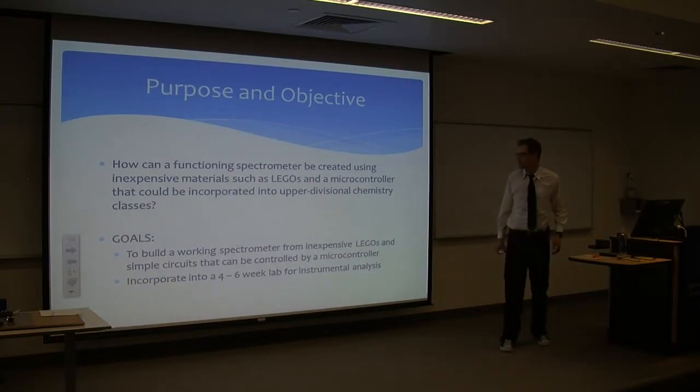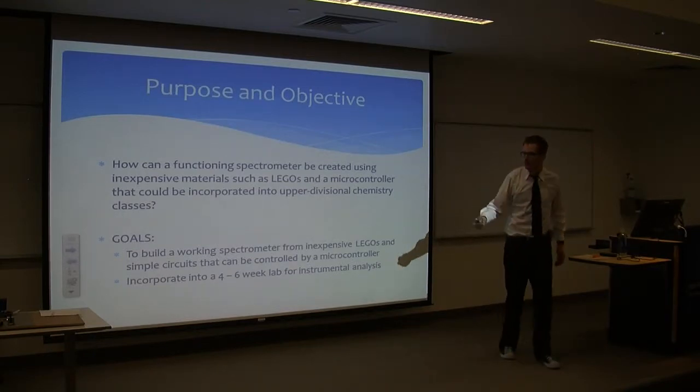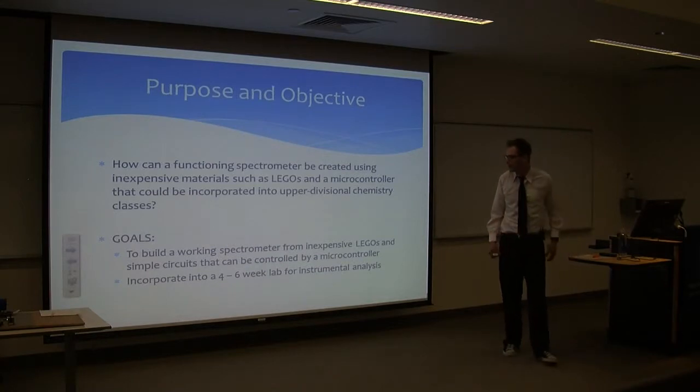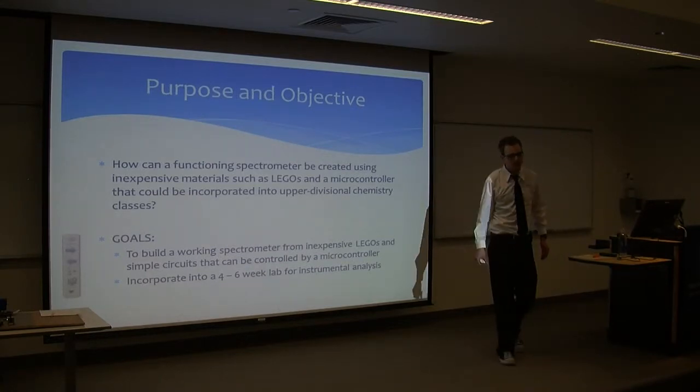My goals are actually trying to get the spectrometer working just using Legos and a microcontroller, and also to incorporate it into a four- to six-week lab for instrumental analysis.